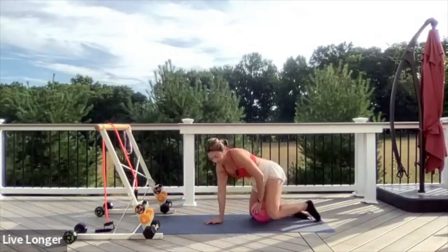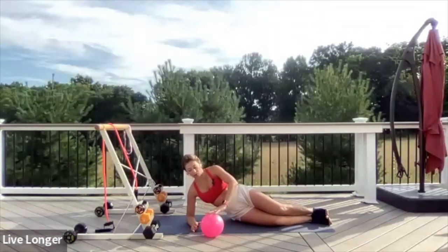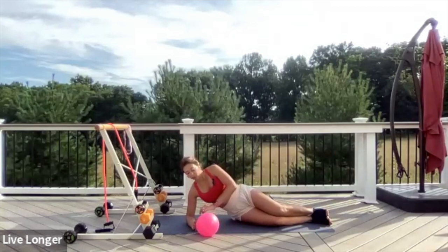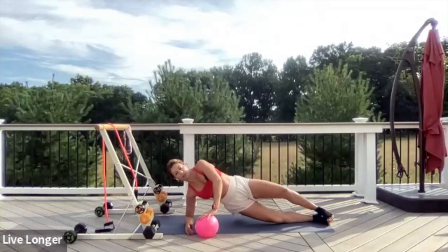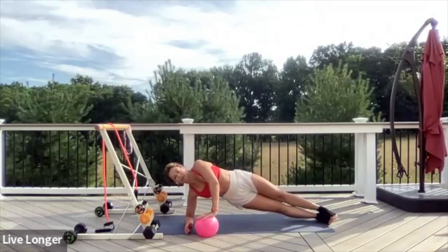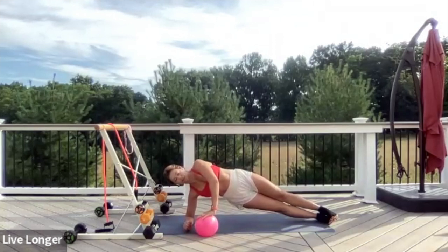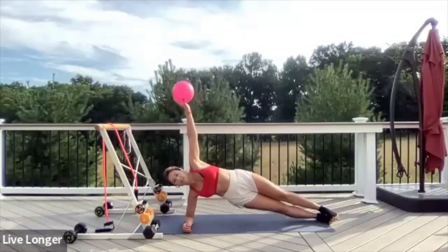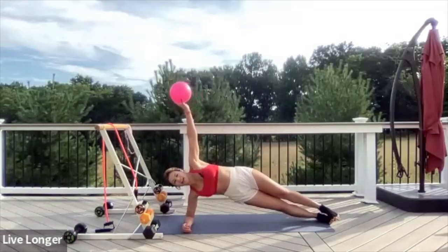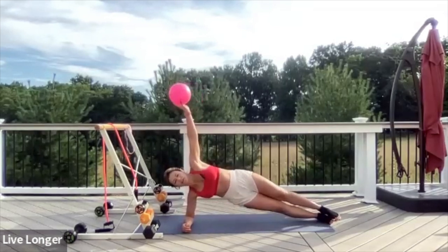Let's come to a side plank. Place the right forearm on the ground and start with the ball under your left hand. We're going to work that right oblique. Press into the right forearm, lifting your bottom hip first, then lift the hip. Option to keep that bottom knee on the ground. Lift your hips higher. Press down into the ball. Now grab the ball and extend it towards the sky. Let's go for dips — dip the hip and lift. Exhale as you lift, inhale as you lower. Give me five, four, three, two, one.